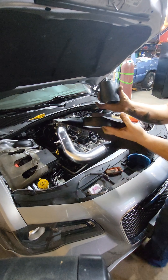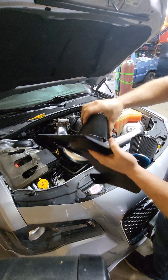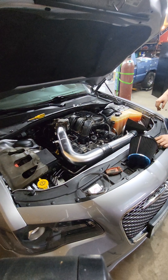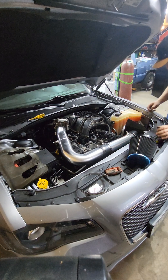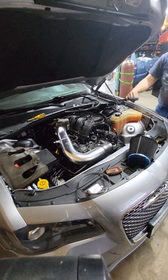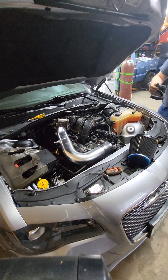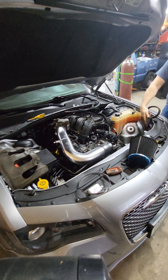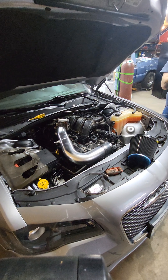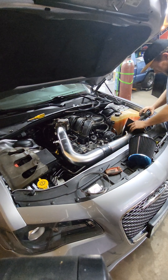I'll go ahead and grab the last rubber boot. These boots do have a stopper in the middle for centering. I'm going to have to bend that tab a little. It comes with a rubber seal here — this will help protect your paint. It also helps keep the air directed coming from the factory dump location, so maybe it'll snag that rubber and just cinch it on down.